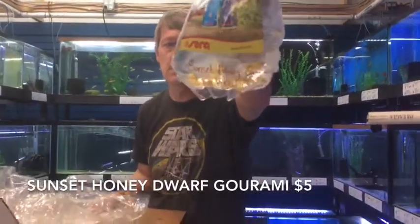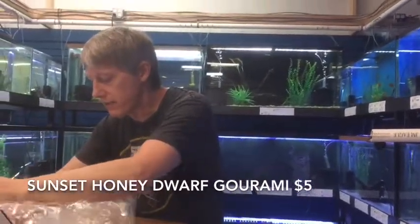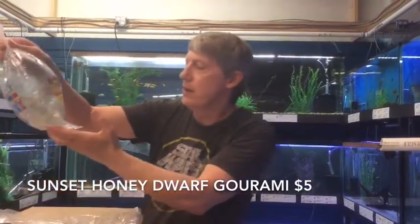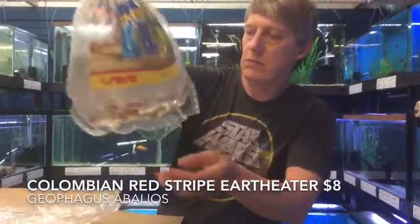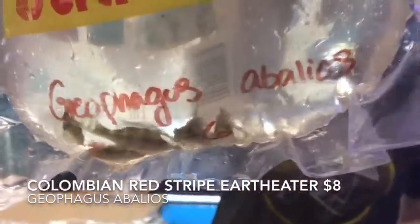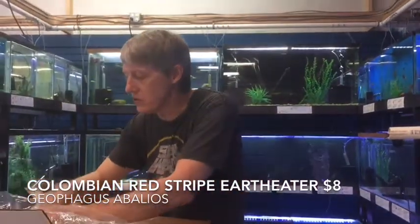Next thing is Sunset Honey Dwarf Gouramis. Another very fun little fish — no reason to ever be low on those because they are very fun. Very nice little community fish. Next up is a Geophagus Abalios — I was expecting Cernimensis, so I assume these are a version of the Geophagus Cernimensis, which is the Red Striper.